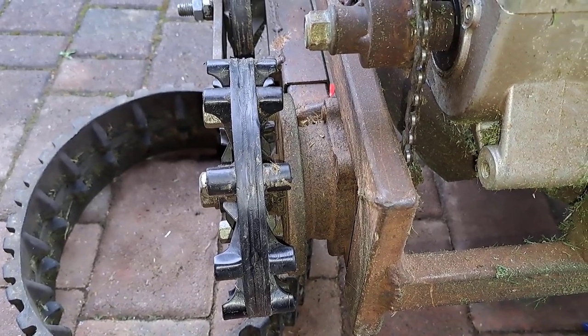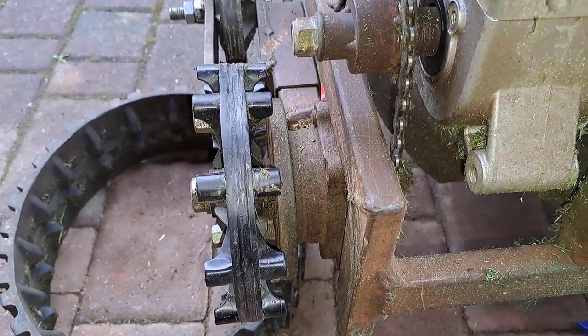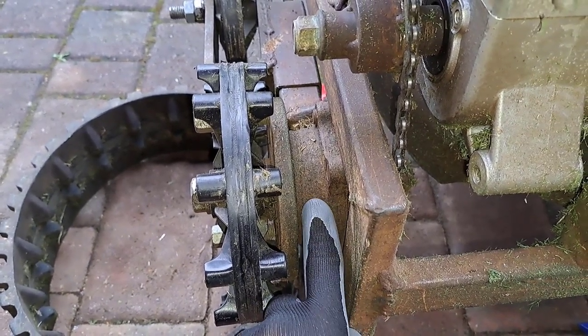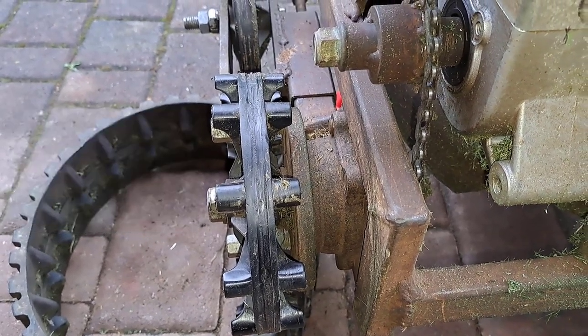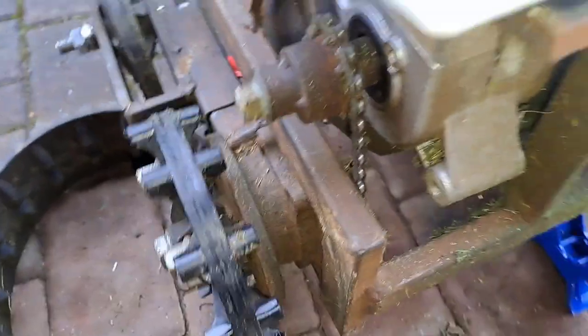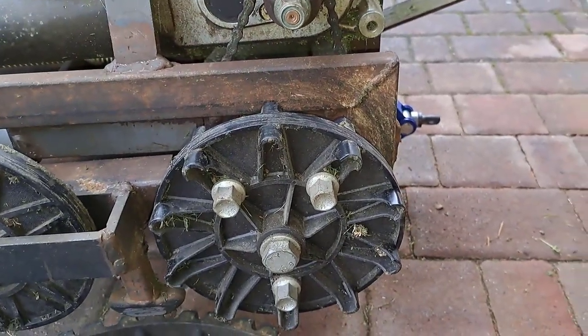Here you can see something that I think is called a wheel hub from an old car, which I got from a local shop for free, on which I mounted the main wheel.